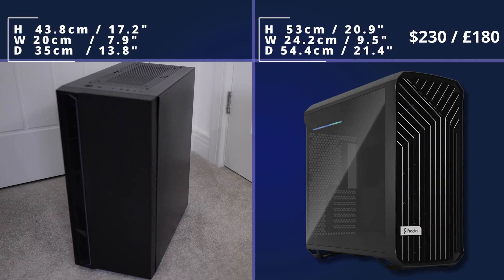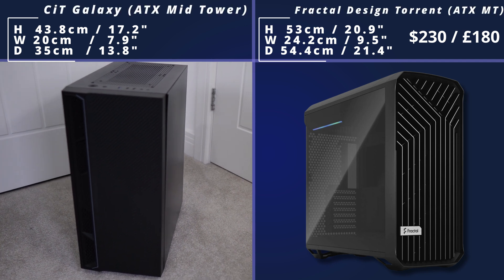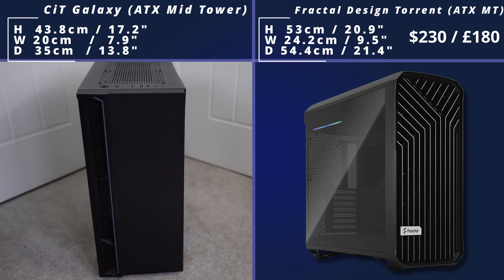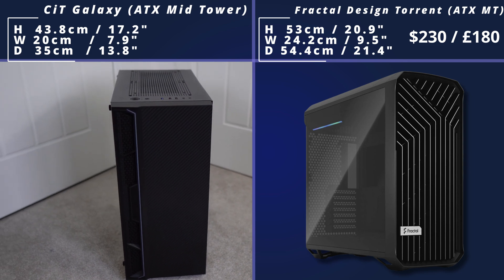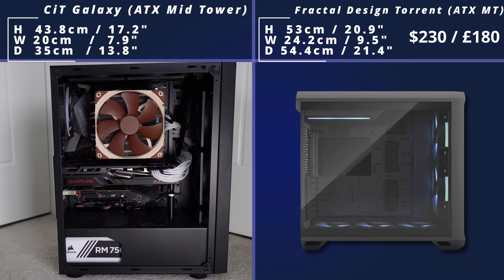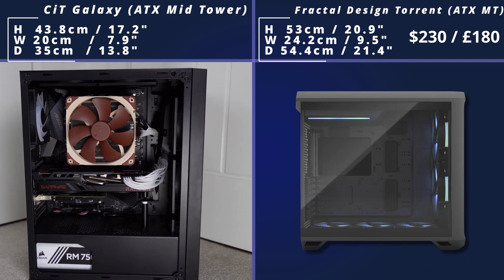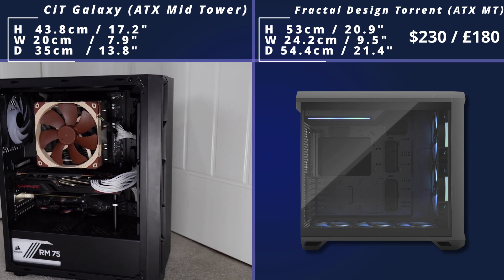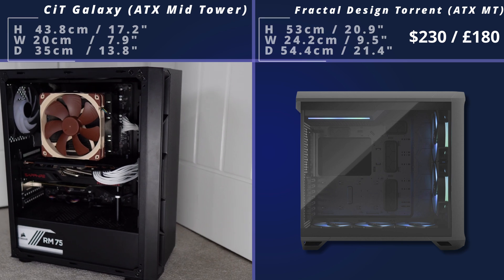Then we come to a bigger case, which is the Fractal Design Torrent. As I said, it's a big case but it's got lots of cooling potential with lots of water cooling support. It's got that nice front panel effect and also a big tempered glass side panel. The PSU here is hidden partly in the back and partly in the front, so it's not completely on show — all the cables pop out in the back as you need them, which leads to really clean-looking builds.